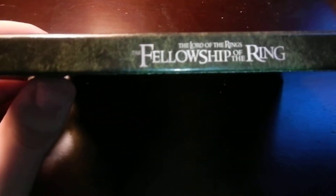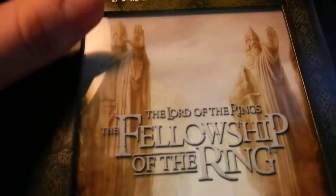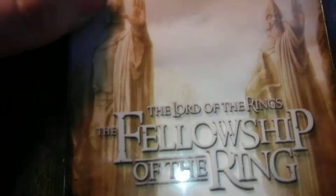The spine just says Fellowship of the Ring. The back's really not much of anything, it's just an old design — a Lord of the Rings-esque design. And on the front you see art from a scene of the movie where they're going through the pass.